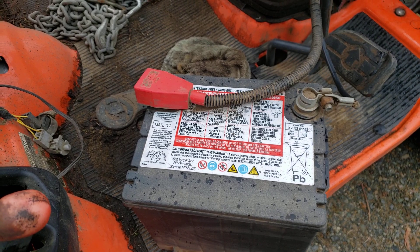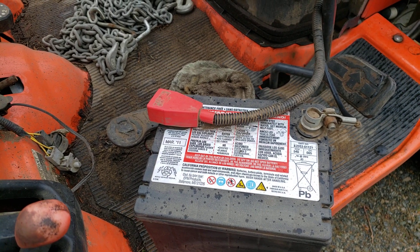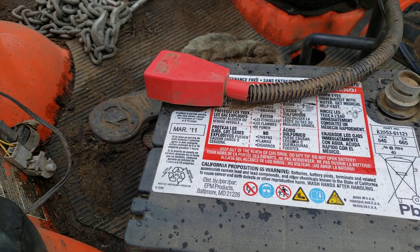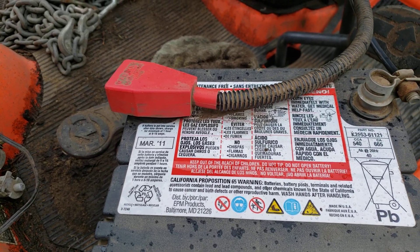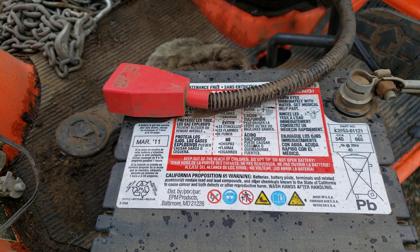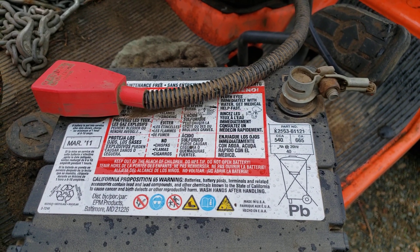This is my BX25 tractor. I thought it was a 2010, but the battery says March 2011, so that would make it a 2011 tractor. It's the original battery, so it's nine years old.